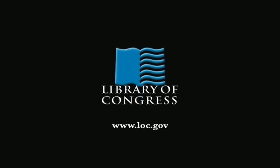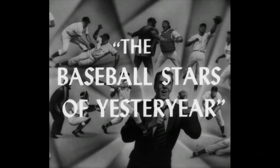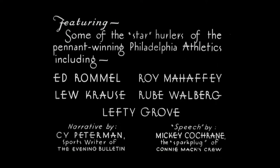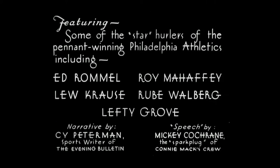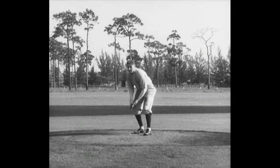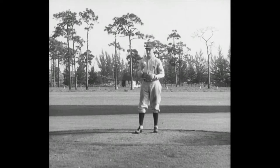From the Library of Congress in Washington, D.C. Big Ed Rommel, veteran hurler of the pennant-winning Philadelphia Athletics, begins the first lesson in How to Pitch.